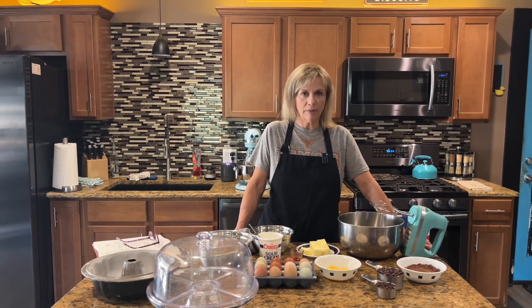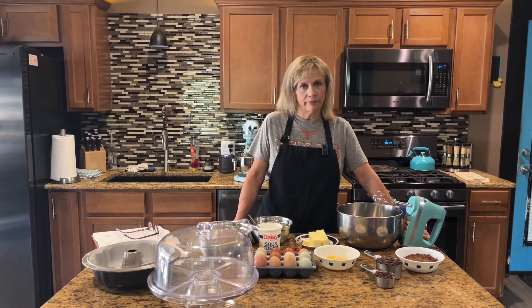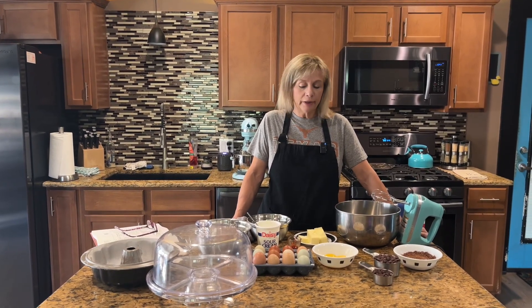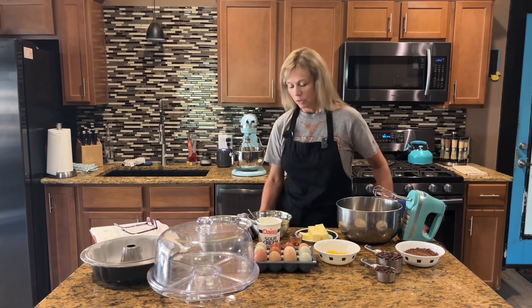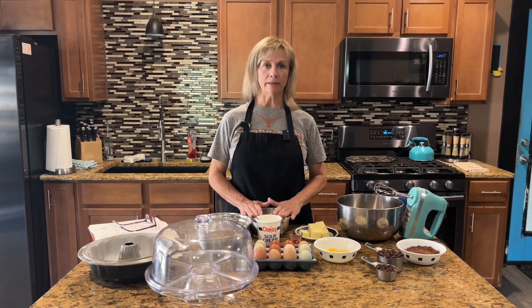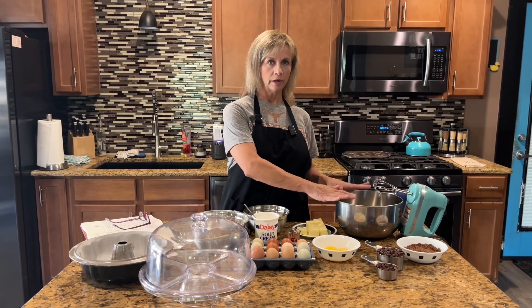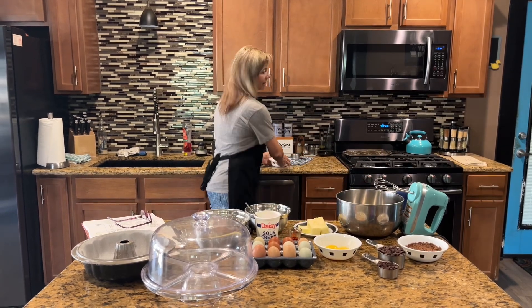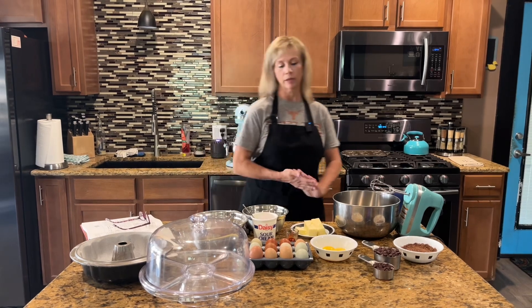This is a pound cake, but it's a little different — it has egg whites in it. For the sugar, you need two cups total, divided: one and a half cups go into the original batter, and then you reserve a half a cup to put into the egg whites when you beat them stiff.